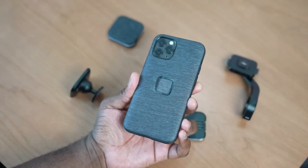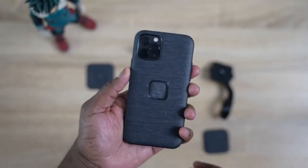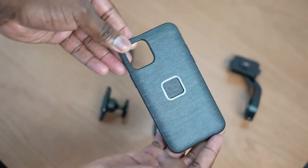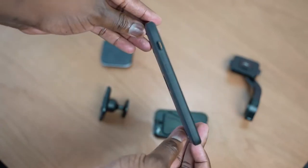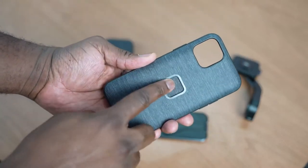The case itself is really nice — it has a fabric finish, and I love the bumpers around it. They're solid but slightly soft, giving you that firm yet protective feel. The buttons are firm and responsive, and there are clean cutouts for the camera, speaker, and Lightning port at the bottom. The main feature is that square cutout in the center, which is for all the different attachments. It connects via magnets and will support MagSafe when it launches, and it also works with wireless charging.